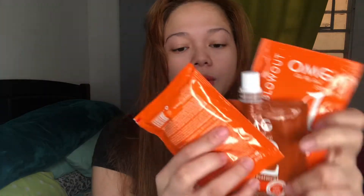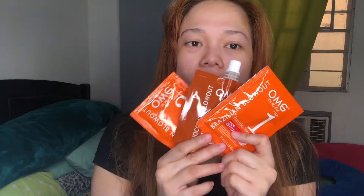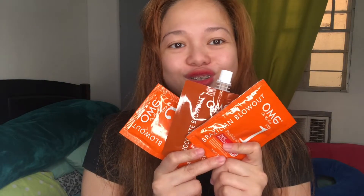Actually, itong gagamitin ko is from OMG. Nabili ko siya sa Watson. Step 1, 2, 3 na siya. Ang mura lang niya. Nakalimutan ko kung magkano kasi matagal ko na itong nabili — bibili lang talaga ako ng cream ng Olay na ginagamit ko sa face ko. Tatlo na siya pero wala pa itong 200 pesos.